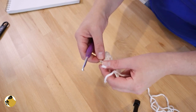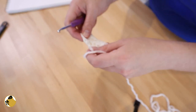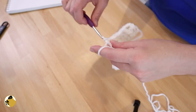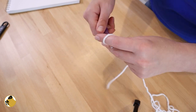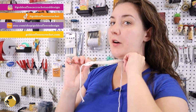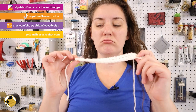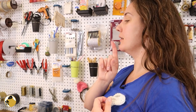Does that give me enough of a lacy kind of look? Maybe it does. So what this is really supposed to be is how far it sticks out. Wow, that's a bit much. I don't think I intended that because I want the ruff to stick out a little bit beyond my chin.